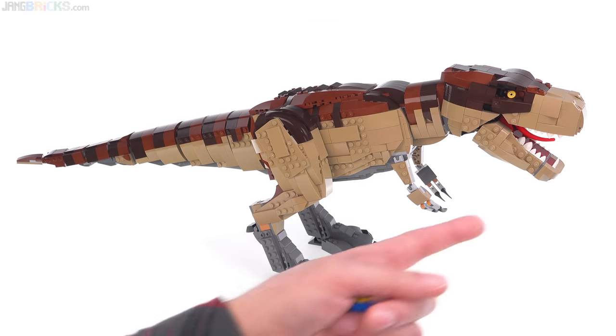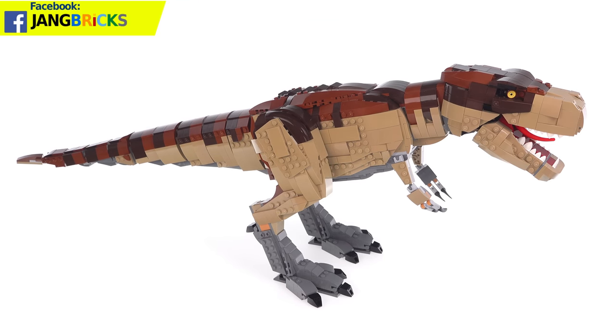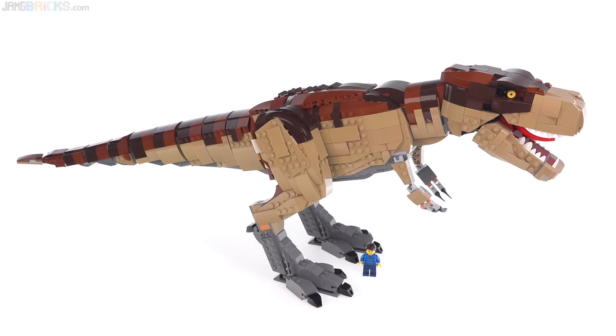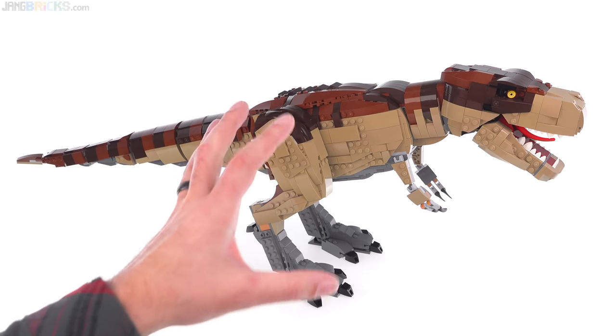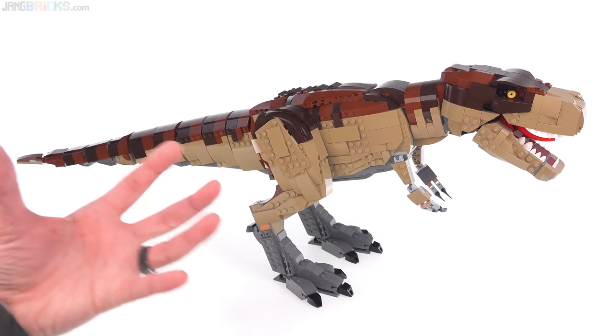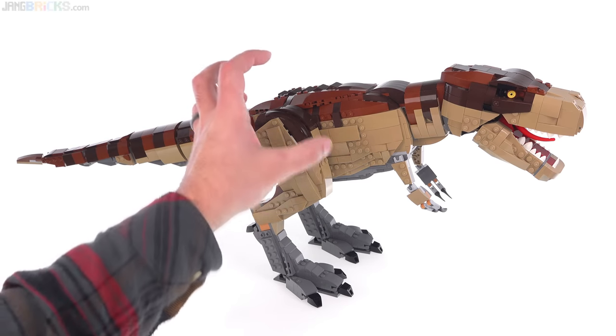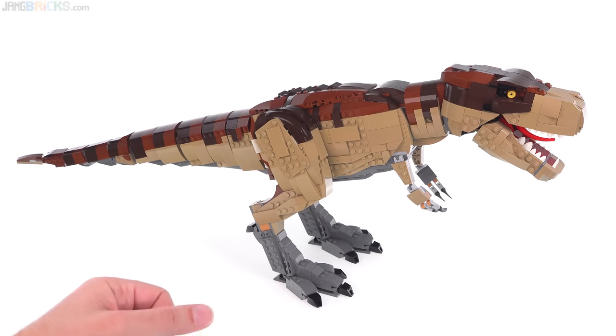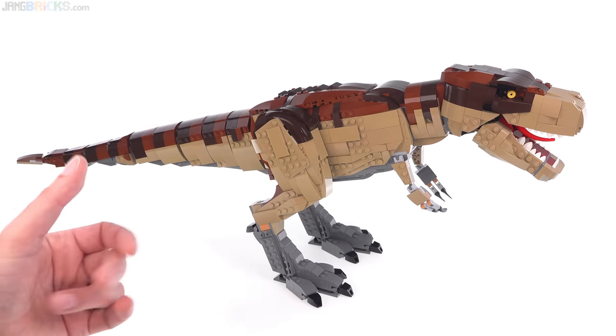The T-Rex measures about 27 inches from nose to tail, or around 68 centimeters. So when you compare it to the size of a completely random minifigure, it too is big. I am completely happy with this. The build process felt good — felt like there was continuous, consistent progress being made. You know, it had that good psychological feedback of like, I'm doing a leg now, I'm doing a body, I'm doing a head, and things get added on in ways that make sense. It just felt very satisfying.